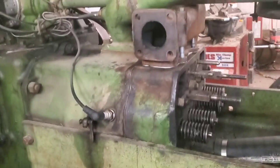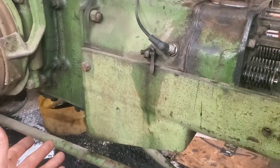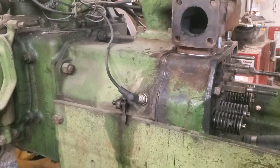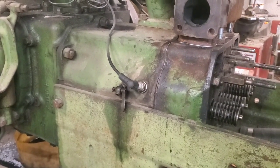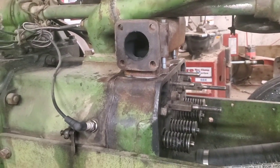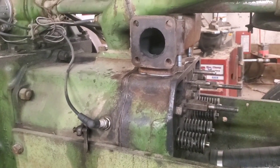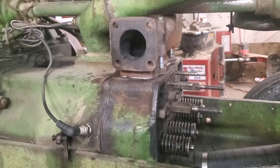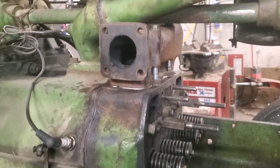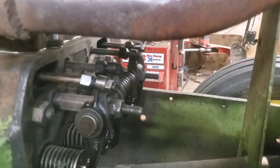Cracking the drain isn't a bad idea even if you have no issues, especially for something that doesn't get operated all the time. Water and coolant will settle to the bottom, so if anything watery comes out first you'll know not to start it until you fix that. That way you'll have a heads-up on what's going on before you crank it.